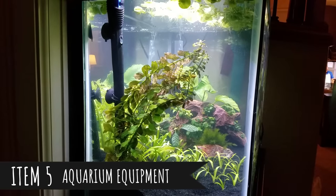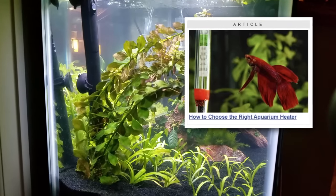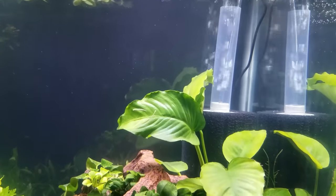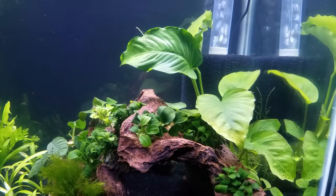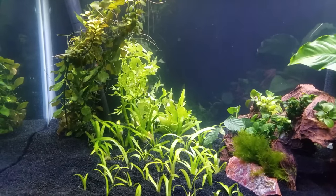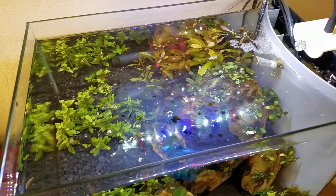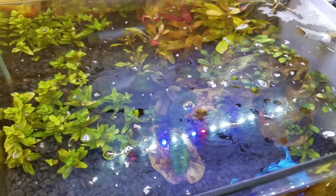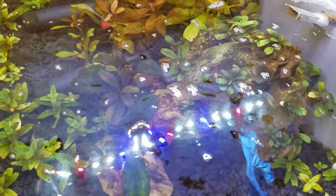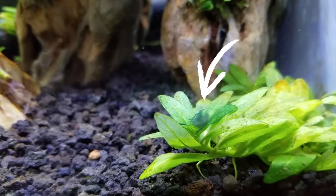The heater and thermometer are more important if you're keeping fish — I'll put a link in the description to a blog article about what size heater to get for your aquarium size. A filter will make your life easier in a planted tank: it clears up cloudy water by removing floating particles and creates water flow so you don't have stagnant areas. I had a betta tank where a failing filter led to stagnant areas, debris buildup, and blue-green algae growth — so highly recommend getting a filter.